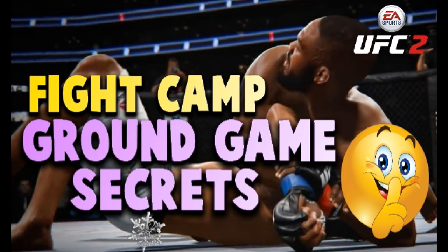In this video I want to show you guys some of my ground game secrets. And it's funny, after I post this video, it's not going to be much of a secret anymore. But I love you guys so much that I want to share it with you. So let's get started right now.